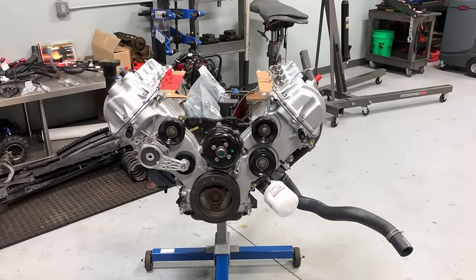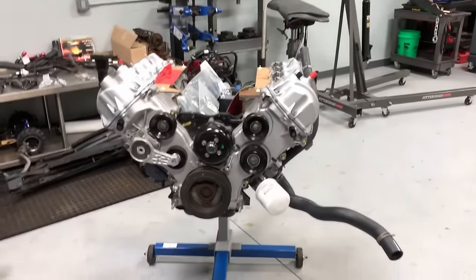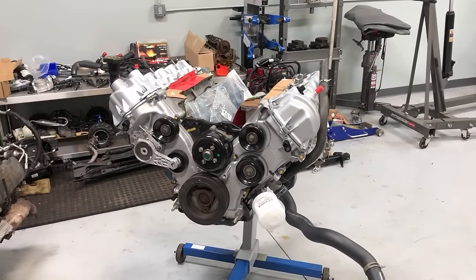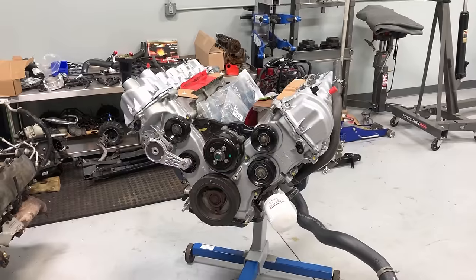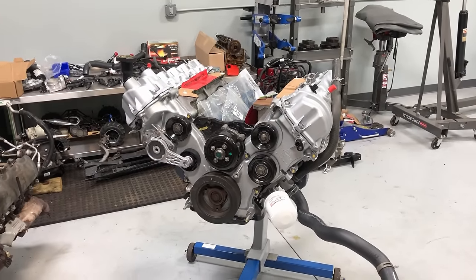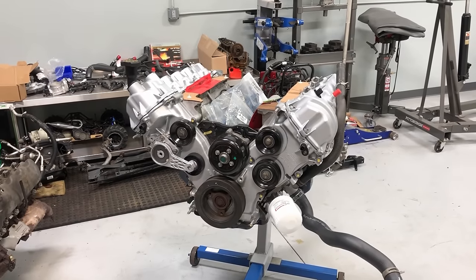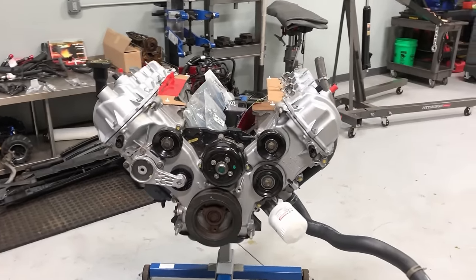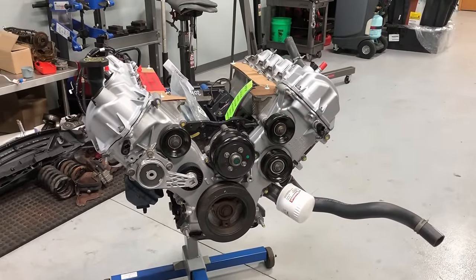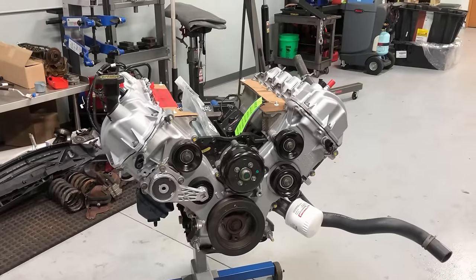The first thing to talk about is the base remanufactured engine — what comes in the box from the engine rebuilder. The company I use is called Powertrain Products, based out of Maryland. I've had really good luck with them — installed a bunch of their engines and a few transmissions with zero problems. They have a really good base warranty and you can also buy an extended warranty up to seven years, no-fault, which is incredible.